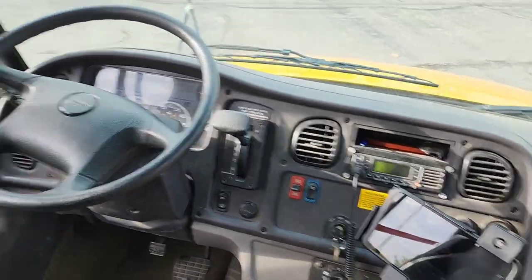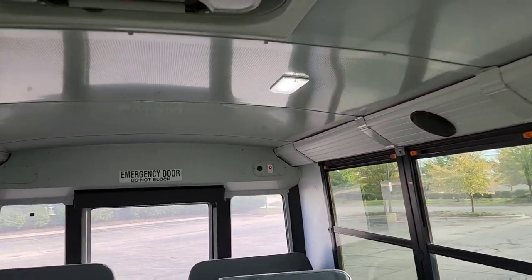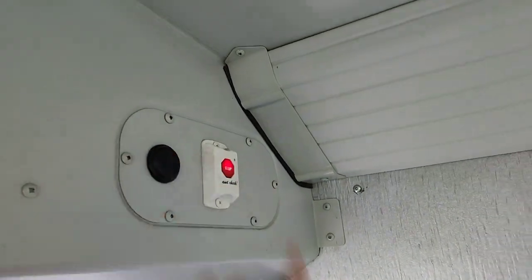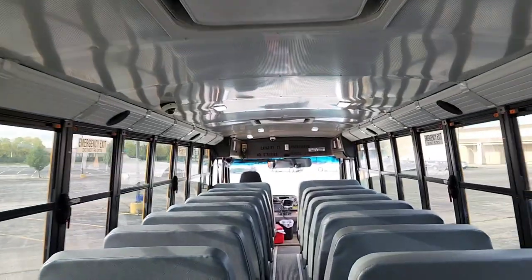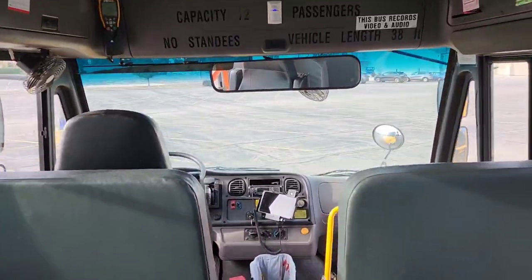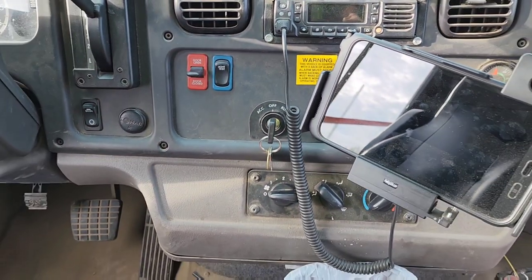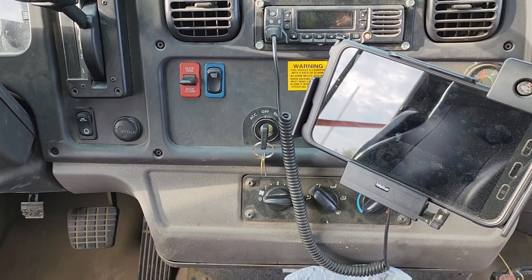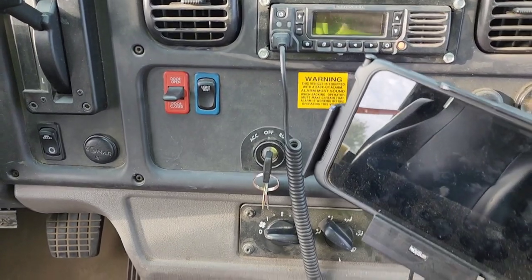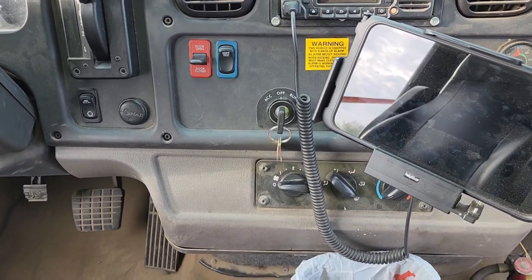Turn the ignition back on, go back to the back of the bus, and then hit the button a second time. Charter mode has been activated. And for three and a half hours, the motion sensor will not register any input.